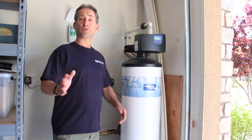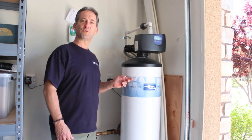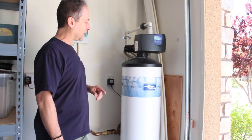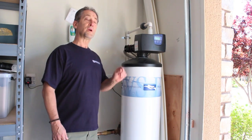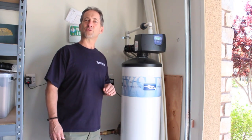Hi, it's Howard here. You're in my own personal home, in my garage, my own personal whole home system. This is the EWS Spectrum, model number CS EWS 1354-7000.